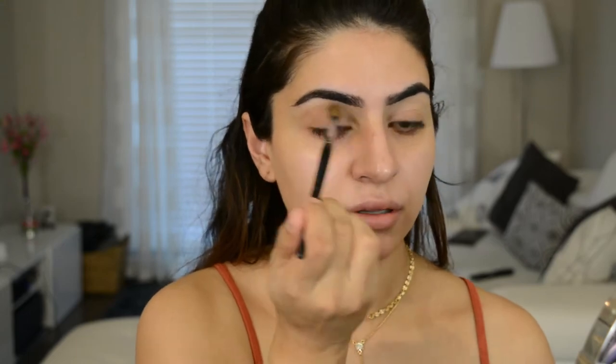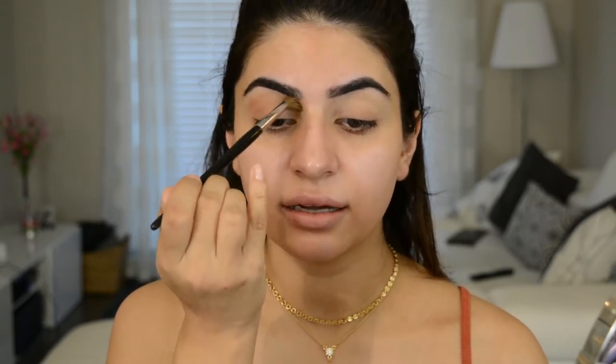As you can see, that does have quite a bit of fallout, so just be careful with that. I'm going to take this and throw it into the crease area, making this our transition color, taking it all the way in and all the way out. Put the brush first where you want the most pigment to go — I put it in the outer corner and then start to blend in. Wherever you put your brush first is where the most pigment will go.